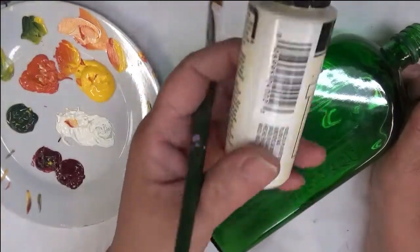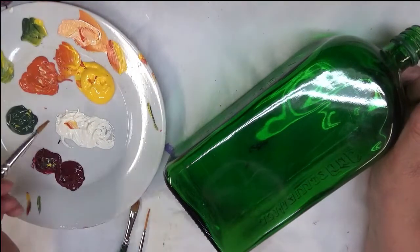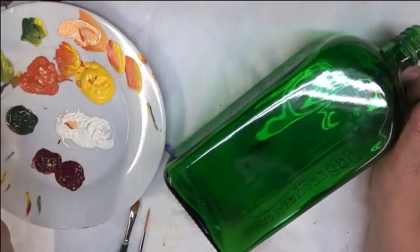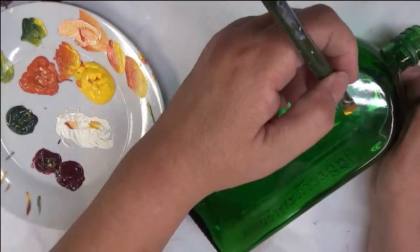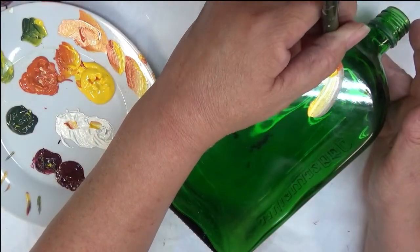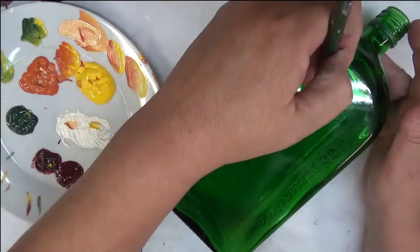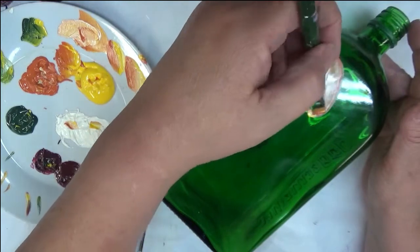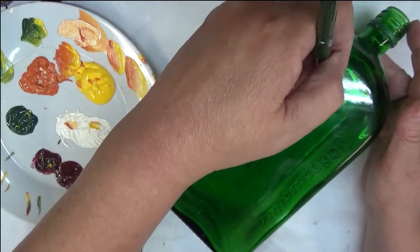I actually forgot to mention I'm adding warm white here — again, these are all Folk Art paints, a combination of multi-surface and enamels. I'm going to go ahead and get started with the autumn leaf and the moon yellow, and I'm going to use a little bit of the warm white just to try to give it a little more opaqueness, because I'm finding I'm having a hard time with the coverage with this color.